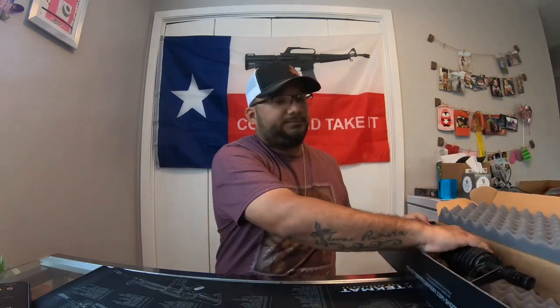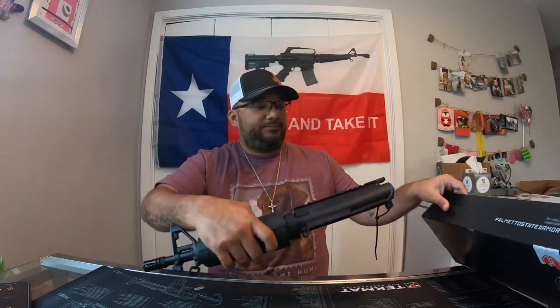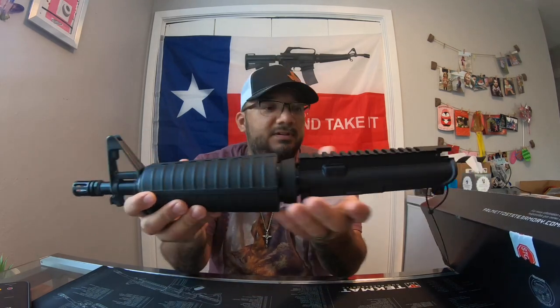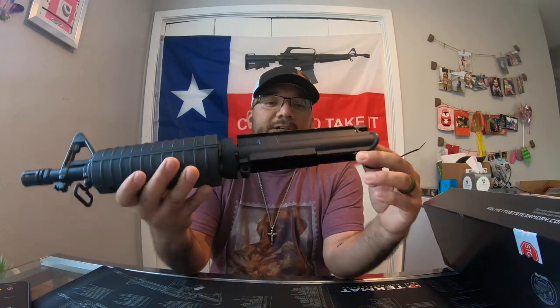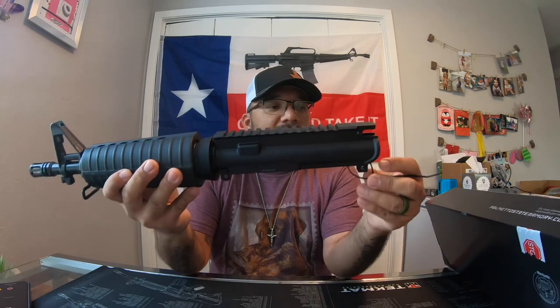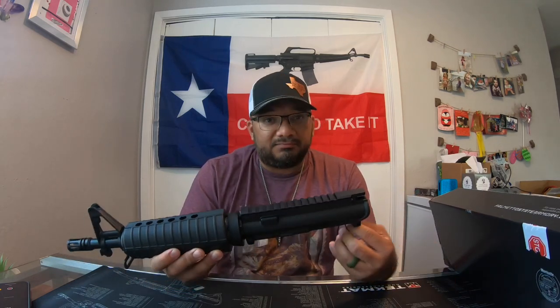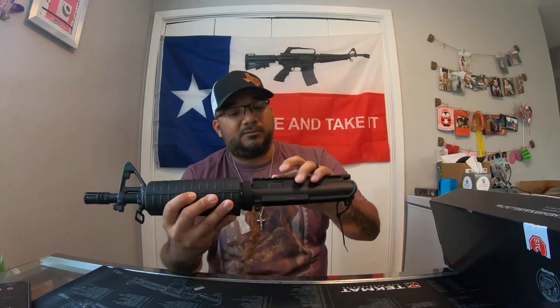So this is what we got — it's a ten and a half inch 5.56 model upper. This was actually a blemish model, which was only 179, so it was down from like four something.